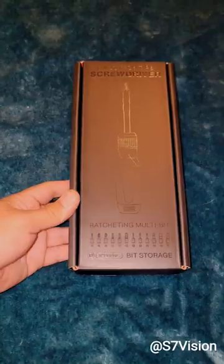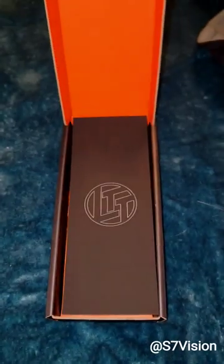Hey everybody, it's Vision, and I just got my Linus TechDisc screwdriver. Let's open it. Of course, it came in a really nice box.